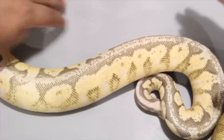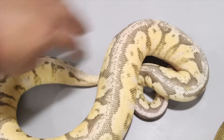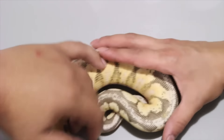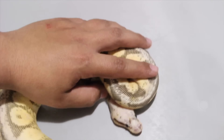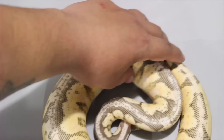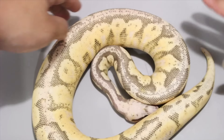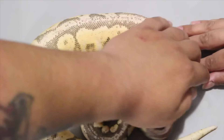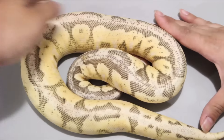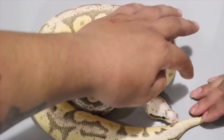Here's the other female. I think this one is a super pastel cinnamon leopard. I'm not sure if pinstripe's in there or not. I don't think spider is in any of these.